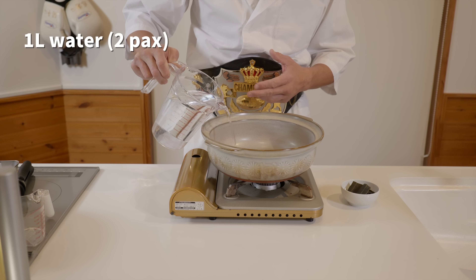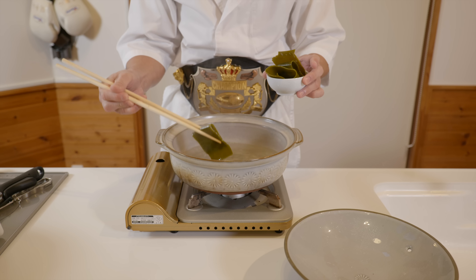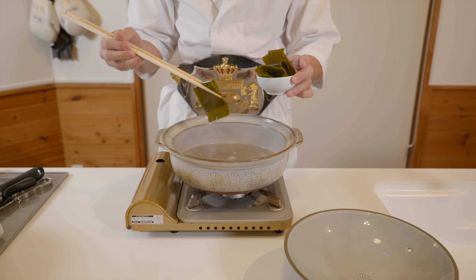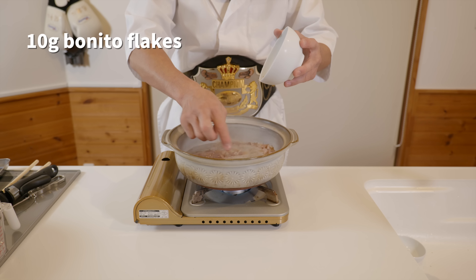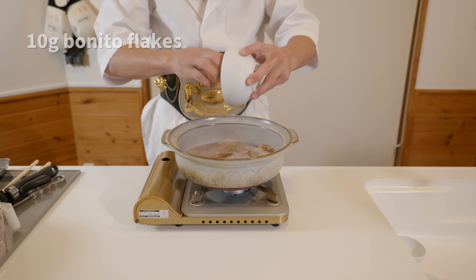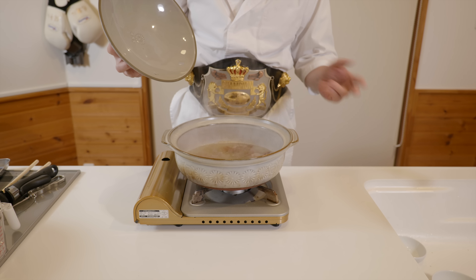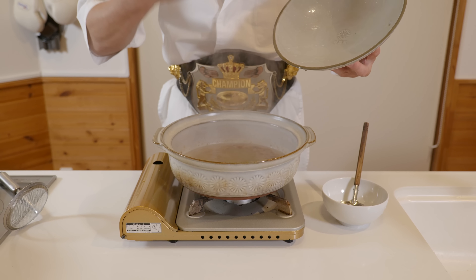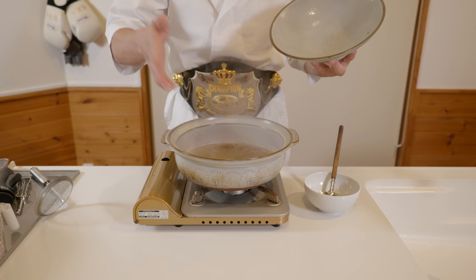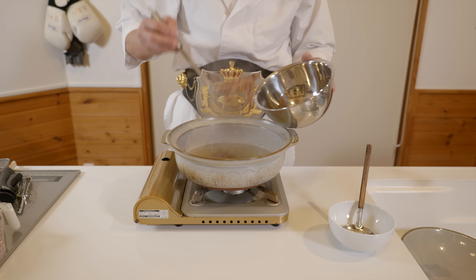On this occasion, we will use 1 liter of water and 3 grams of konbu kelp, and remove the kelp just before it boils. Then add 10 grams of bonito flakes. This time, we want to make the dashi a little thicker, so we will boil it over low heat for about 2 minutes. Don't forget to put the lid on to prevent it from evaporating. Remove the lid and smell that ocean umami aroma. Using a sieve, take out the bonito flakes and then move on to our seasonings.